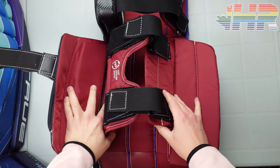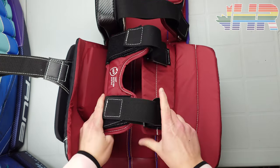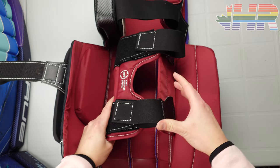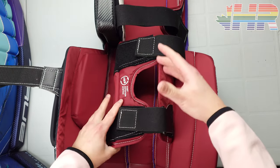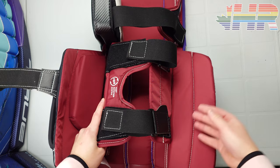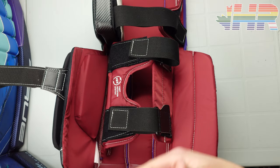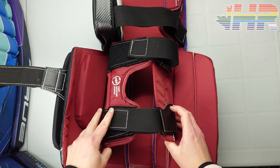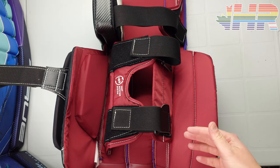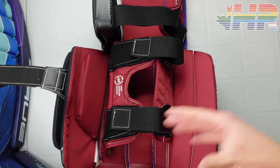A new thing about this pad and the FRS system — True has now added a size 31 and had a 32 as well. With that smaller sizing you can also get it in a small, so the straps will be appropriately smaller. This really helps for the women's game too — adult women playing in professional leagues can get top-level gear in sizing that actually fits them, without having to go into intermediate pads.